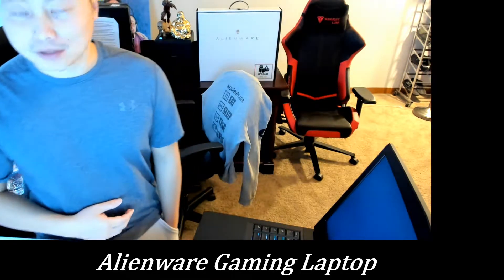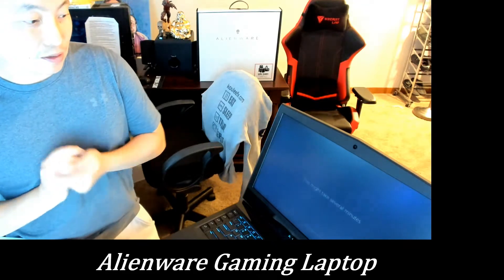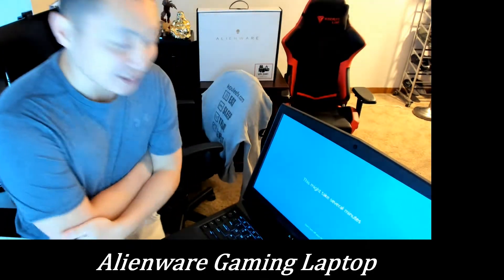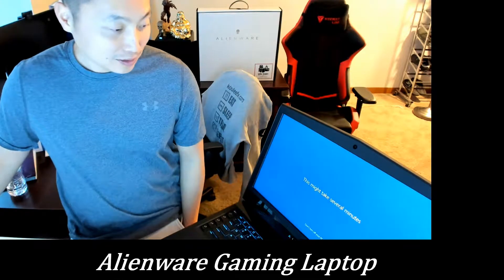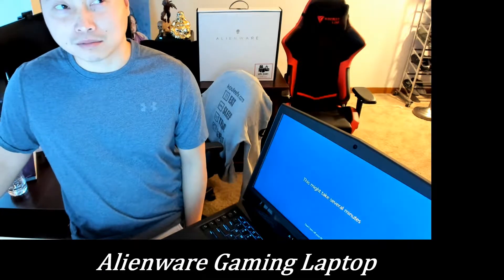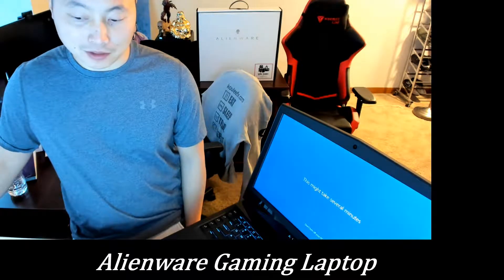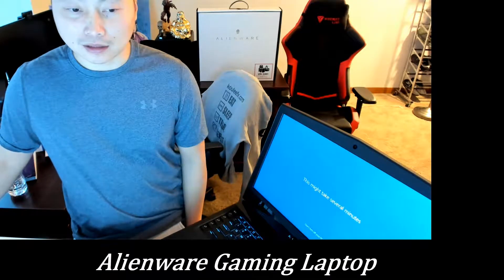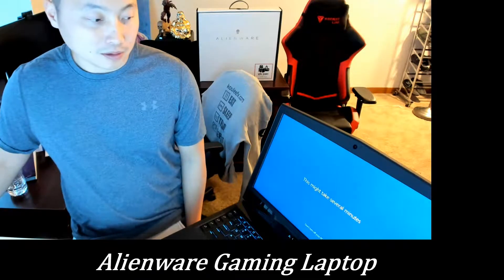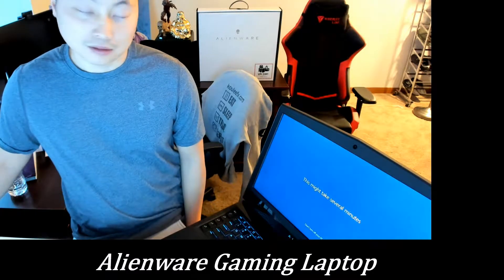After 20 minutes this thing is up and running — I just finished putting in my login and email. To be honest this setup is taking a lot longer than the MSI one. The MSI only took about 7 to 8 minutes for Windows 10 updates, Cortana setup, and logging into my email. This is already 20 minutes in, so I'm going to re-pause it. It must be a Dell thing — Alienware is made by Dell, so we'll see.